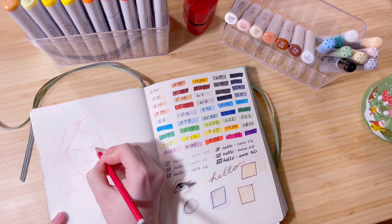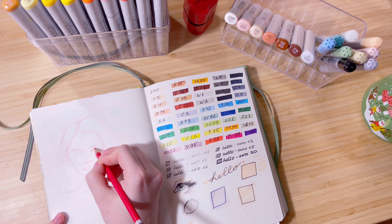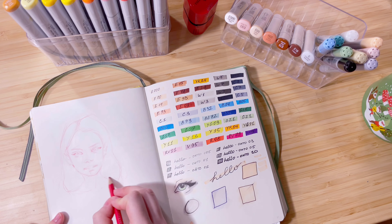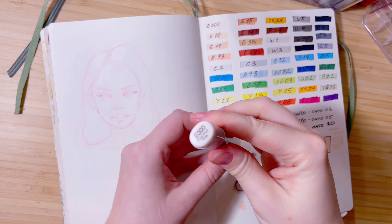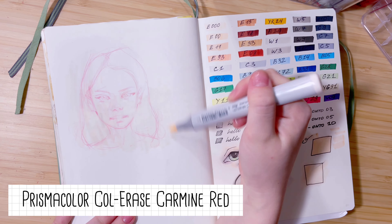Spoiler: that didn't happen. Everything started smudging no matter what I would do — it just wasn't working. So for this portrait study, I decided not to risk it and just sketch it with my regular Prismacolor colored pencil in red.